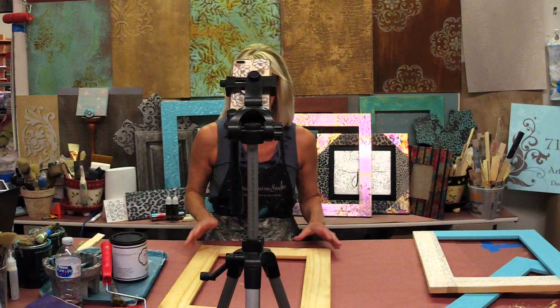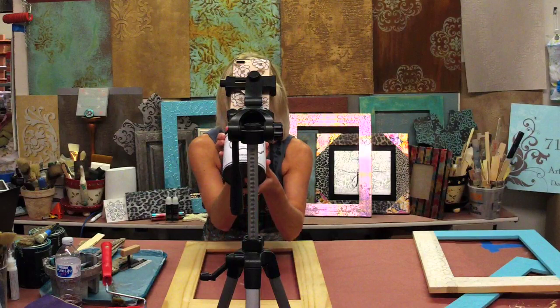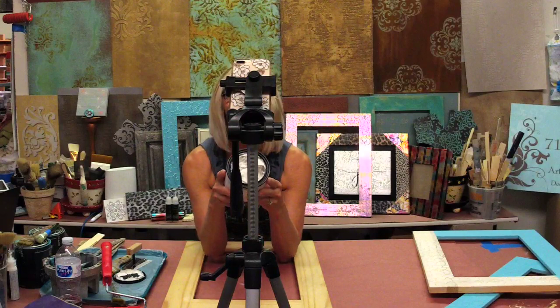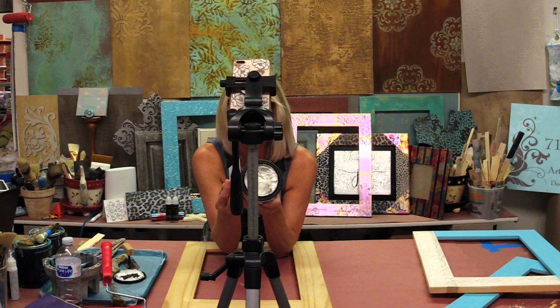I'm the camera person today too, and we're going to hopefully get you a good shot of this so you can see what I'm doing. We are starting with just raw wood and we are going to be working with my product called Texture Medium — this is by my Artsyville Embellishments. It's basically what we call marshmallow cream: it's fluffy, it's white, you can trowel it on, you can brush it on, or even use a hotel room key as a spatula.